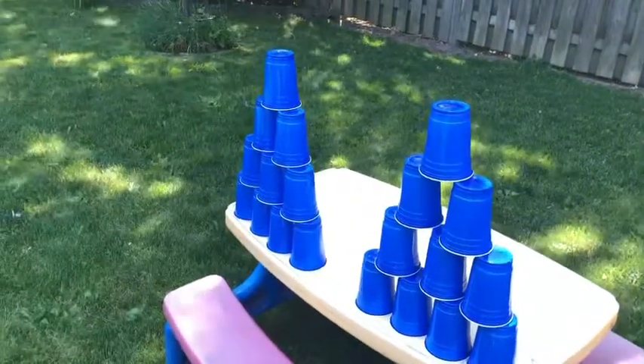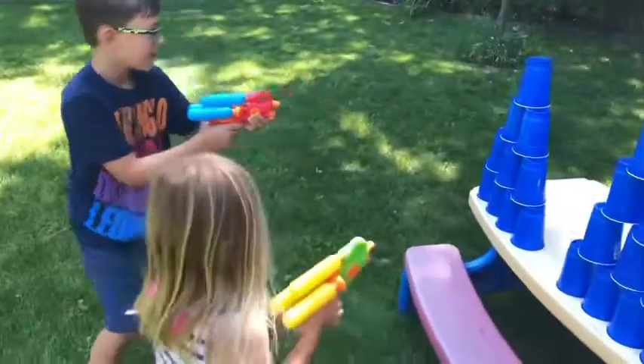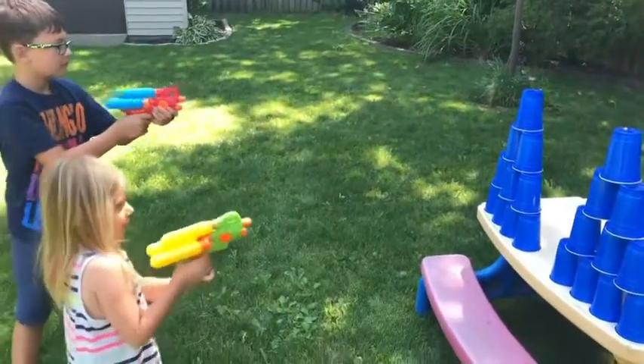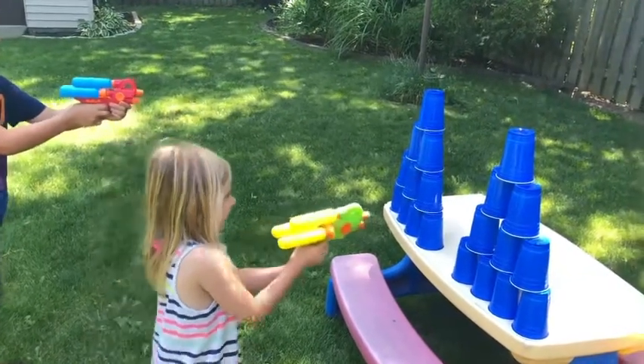We kept it equal here. The kids stand back with water guns and on 'ready set go' they knock the cups down — squirt them and see if you can get closer.